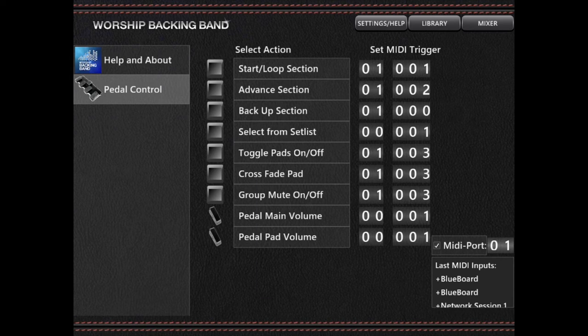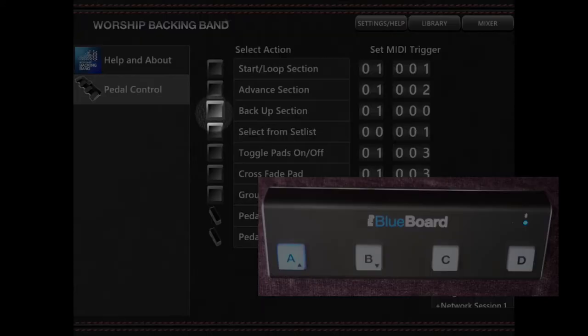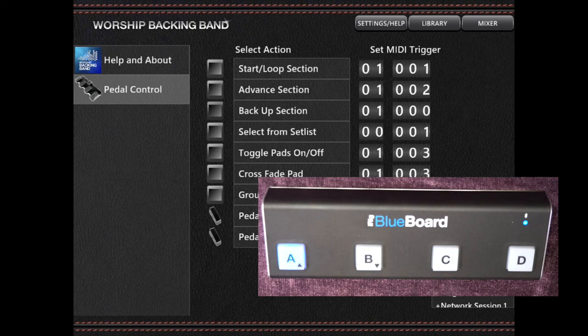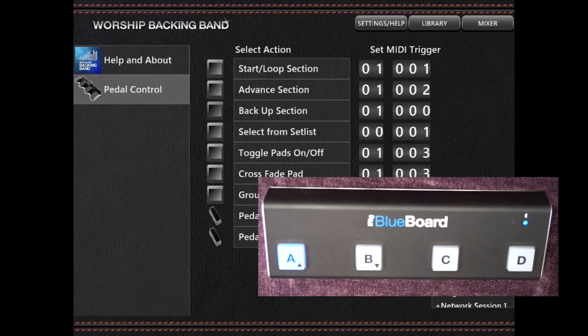Press one of the footswitch buttons on your controller — in this case, I'm going to press the A button, and on my controller the button will light up blue. Then, in the Worship Backing Band app, press the square soft button directly to the left of the command you'd like the footswitch to perform — in this case, back upper section. If you want more choices, click the text with the command and a pop-up menu will appear. After you press the soft button, the small white number wheels next to the command should change to show the MIDI command assigned to that action. As you press the footswitch repeatedly, the soft button should light on and off to confirm that the button is assigned.